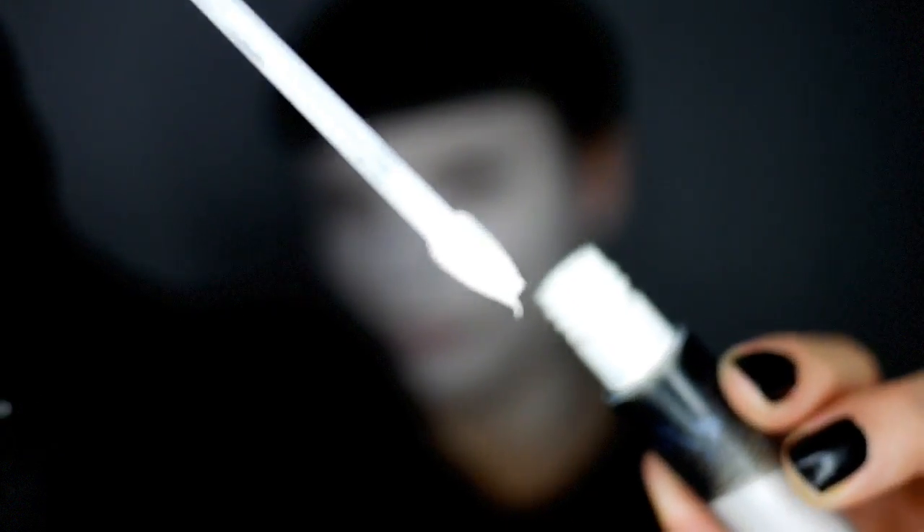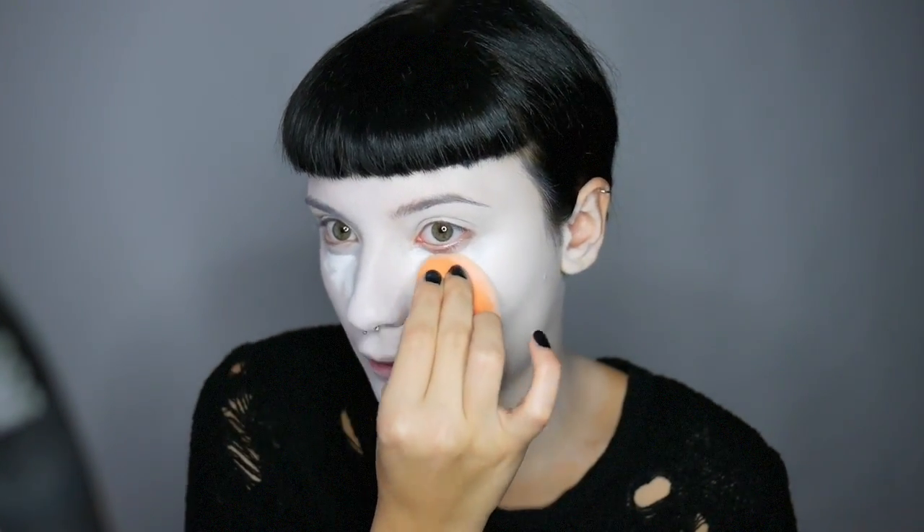Now I'm going to use White Out Concealer from Kat Von D Beauty under the eyes. Go over your whole base again, making sure it's all really smooth and blended, and then set it with RCMA No Colour Powder. I keep catching myself in the mirror and I look so weird. The worst thing about white makeup is yellow teeth — gross.